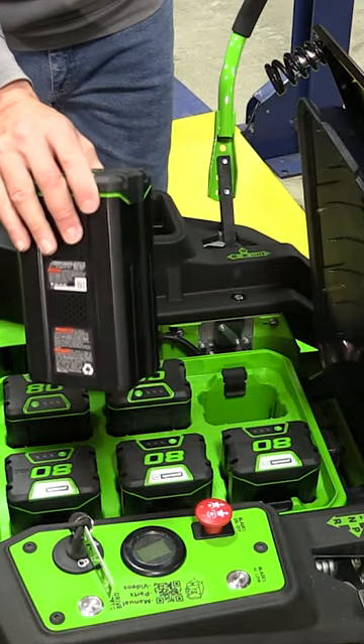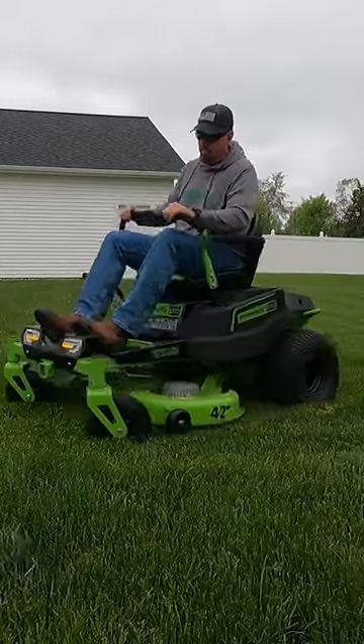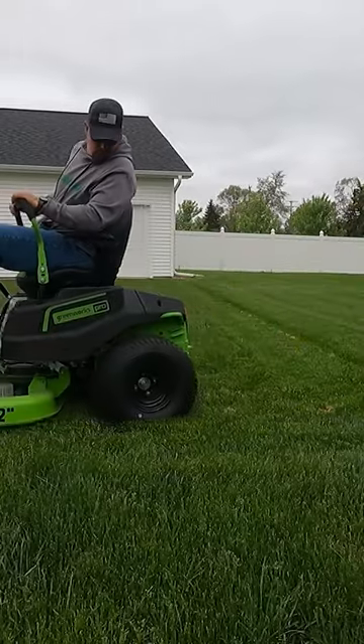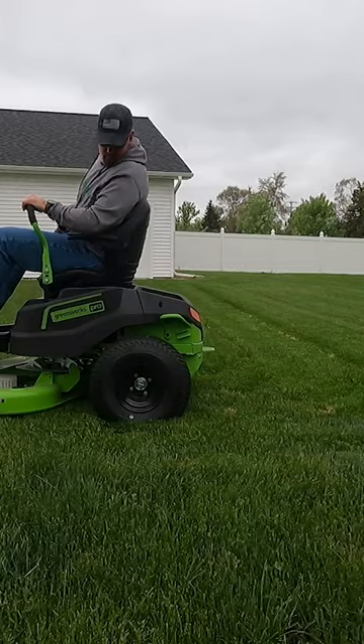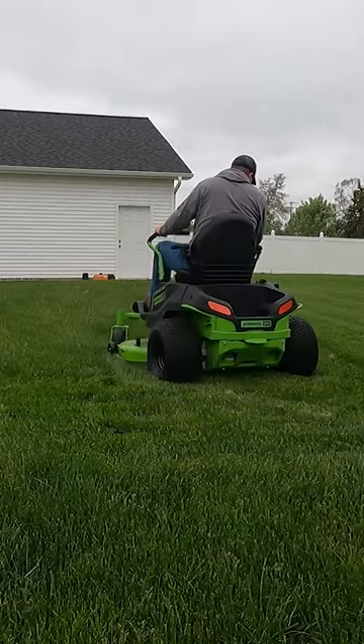These are nice because you can remove them. The downside is you have to remove them every time to charge them, so you have to pull all six out, put them on the charger, and when you're done, put all six of them back. There is no way at this point in time to just plug this machine in and let them charge in place.